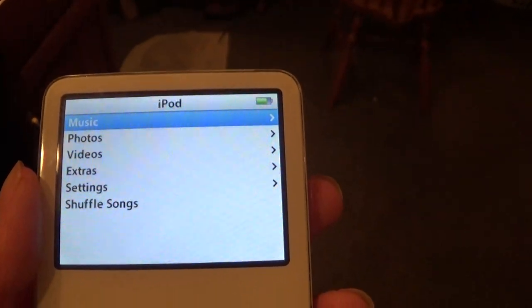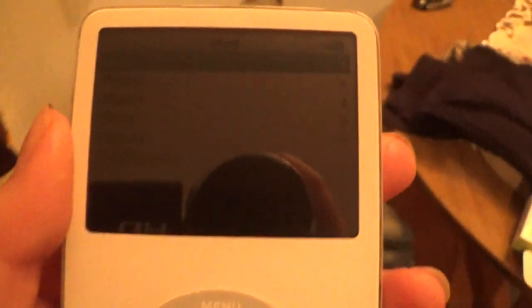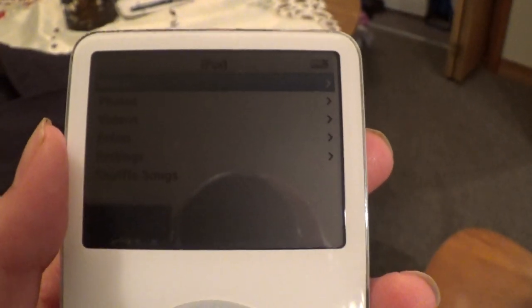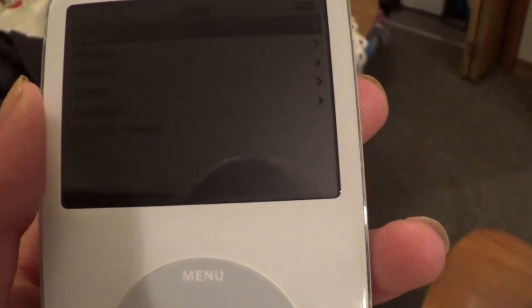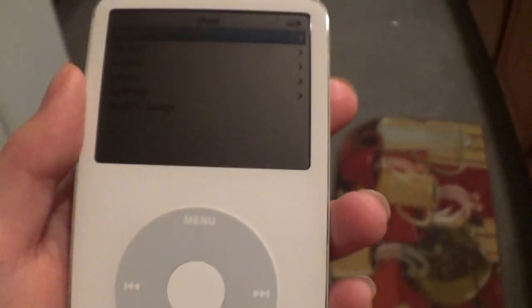I shouldn't have restored it — I should have looked at the pictures first. I hope it wasn't from Pornhub. Oh my god, that would have been scary. I would have had myself an iPod from hell. So luckily I restored it.